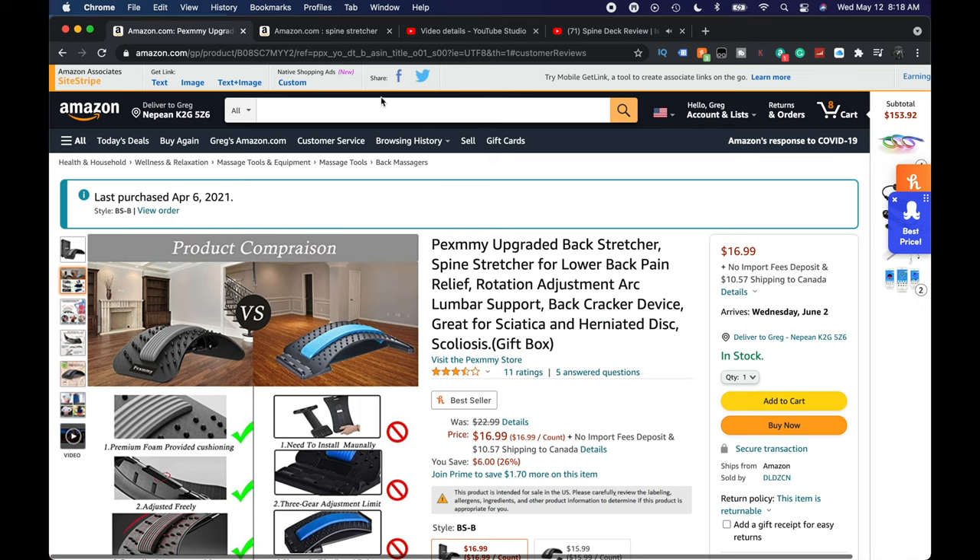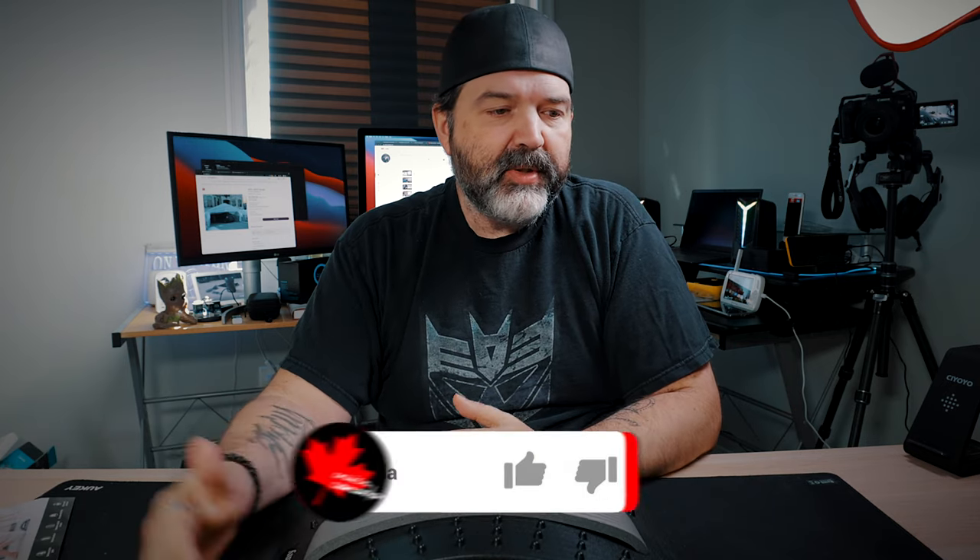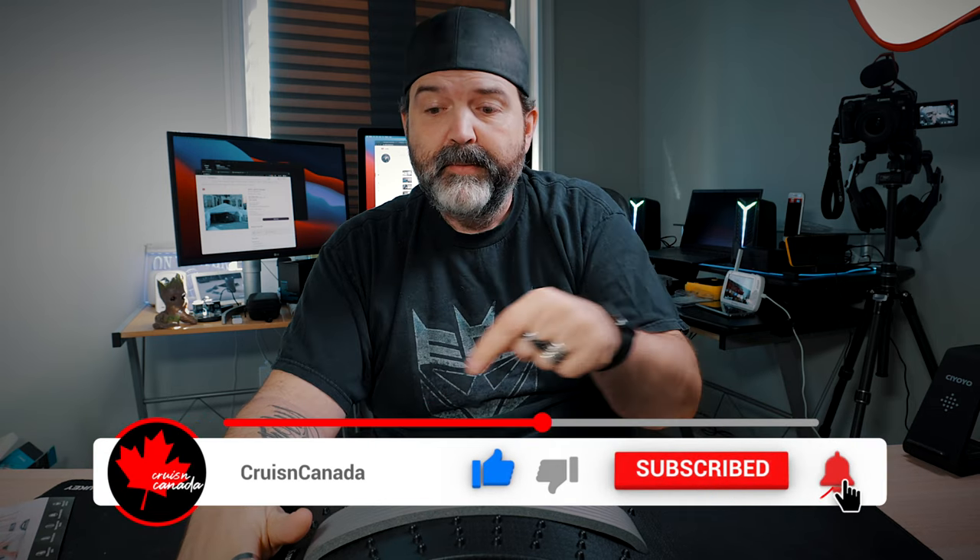It doesn't have the best ratings, but that's because of that one bad review. Other than that it would be good. Things that hurt — maybe because you have it too curved, or your back's in really bad shape. Maybe you should go to a chiropractor. The Pexami upgraded Backstretcher Pro — I like it, it's good. Links down below if you're interested. Like, comment, share, subscribe, hit the little bell. We'll have some more stuff coming up — maybe even some exercise-y content, maybe tomorrow.